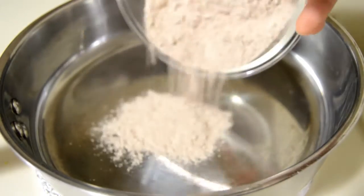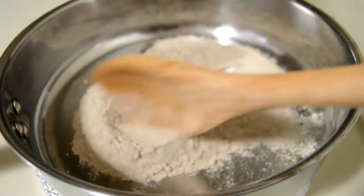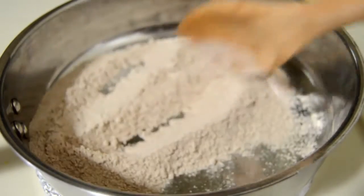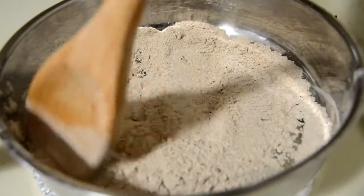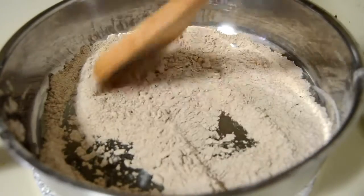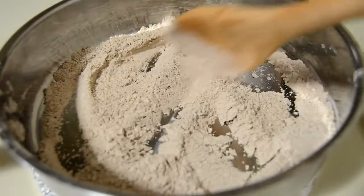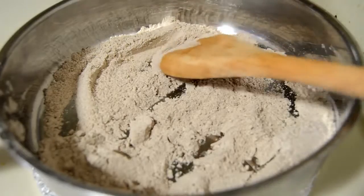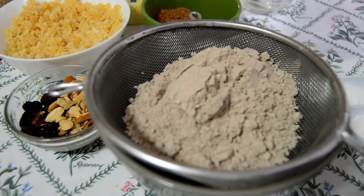First we need to roast the ragi flour on a low flame for four to five minutes. Ragi, which is also called finger millet, is a very nutritious food that's given to toddlers and growing children to meet their nutritional needs. It is the best food for diabetes and also very good for those who are on a weight loss journey. Once it is cooled down, add it to the sieve.